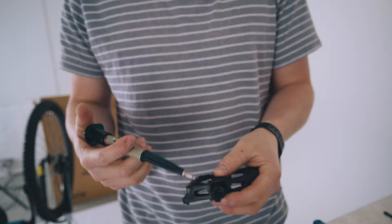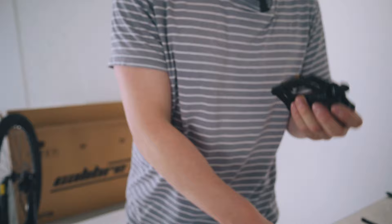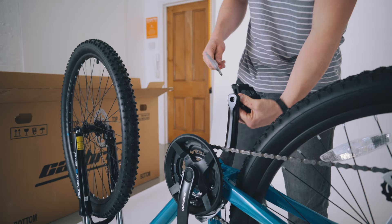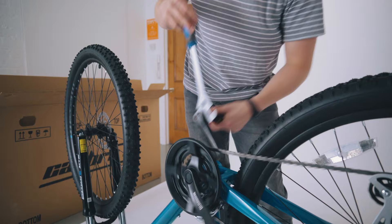Same again with the left pedal — apply a little bit of grease. This time, however, you want to be careful with the threads. It's a reverse thread, so we're going to go with the lefty-tighty method. And again, pedaling it backwards will slowly tighten up the pedal.